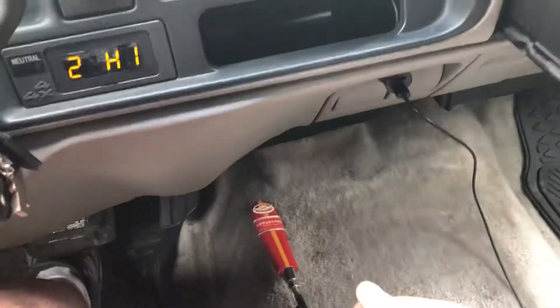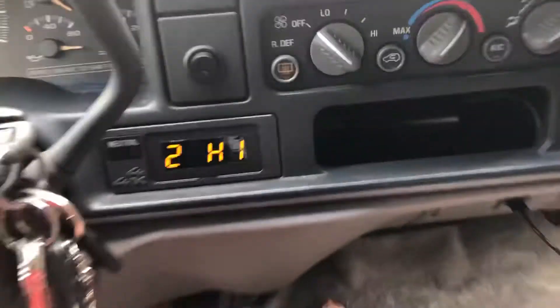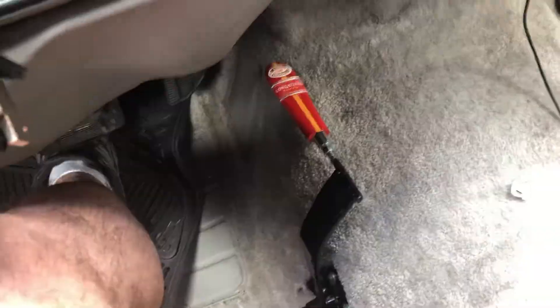You still need to actuate that to go into four-wheel drive. But what I really want to show off is the little Arduino computer I made so that I know what mode I'm in. Right now we're in high.